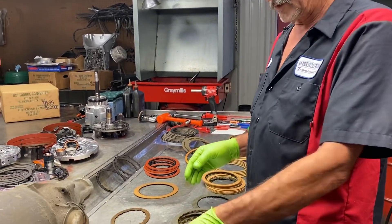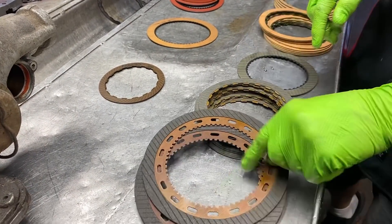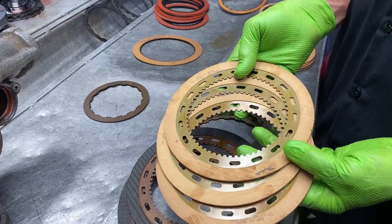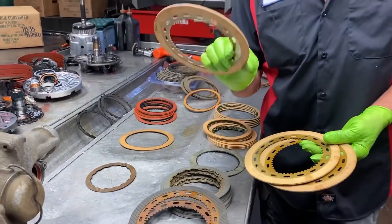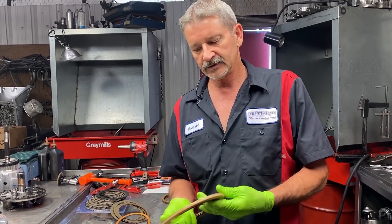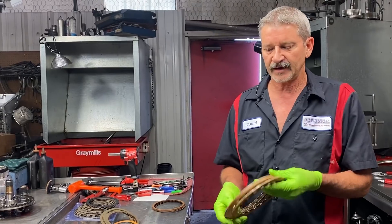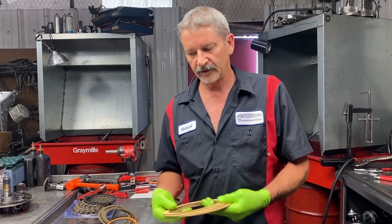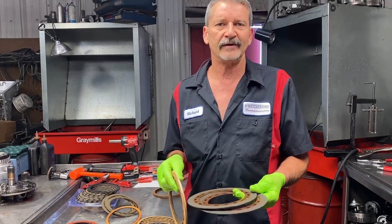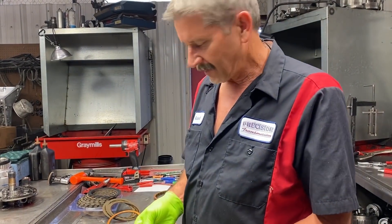If you look over here, we do have the 350 second gear clutch with the same type of material as our Allison clutch, or you have your 350 clutch with your standard paper material. A 350 clutch is so massive in the transmission that it doesn't take much to make it shift firm and hold. This clutch works really well in just about any application, racing or otherwise. This can be overkill at times unless you're at 900 horsepower — and if you're at 900 horsepower, you're not going to be building a 350, you're going to be putting a 400 or something like that in there.